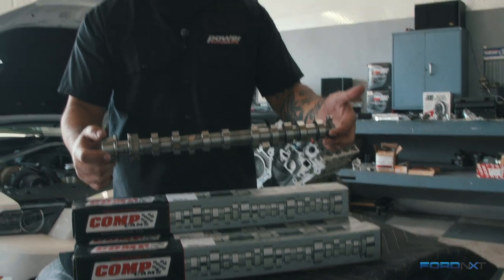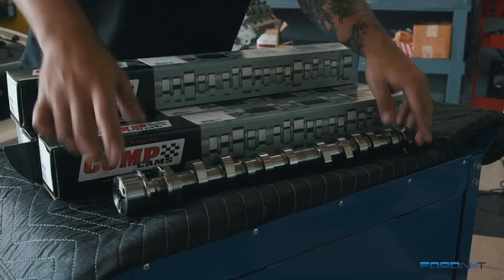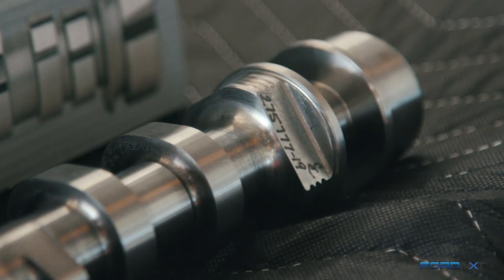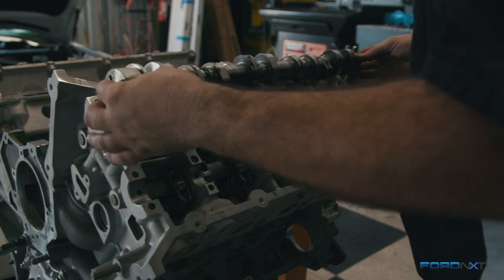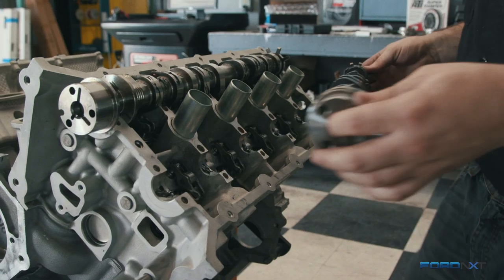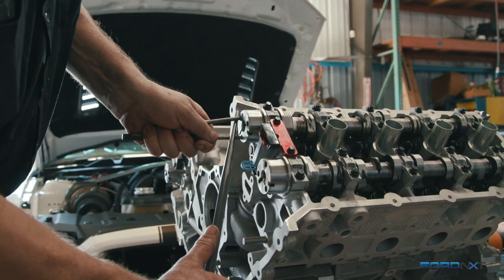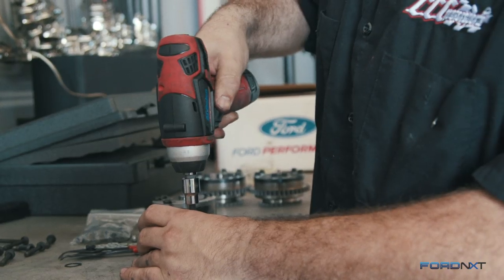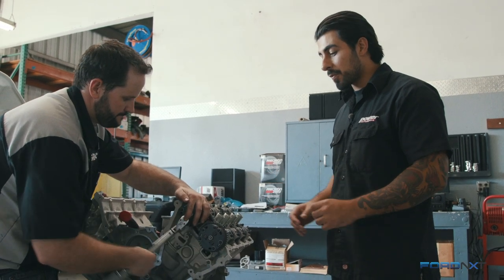The camshaft we're using requires a valve spring and retainer upgrade, which we already have in the engine — and that's because of the power we're looking to make and the lift and duration involved. COMP actually makes a set of camshafts designed to work with the factory valve train, but with a max effort build like the one behind me we wanted something that would handle the lift and duration that a factory valve spring just couldn't. We're deleting variable valve timing with this setup from COMP Cams and using adjustable cam gears to dial in the mechanical timing. It adds a little time to install, but if you take your time and do it right the first time, you're good to go.